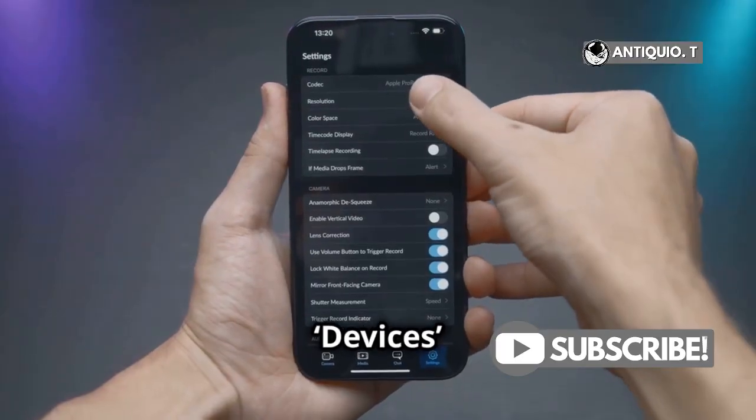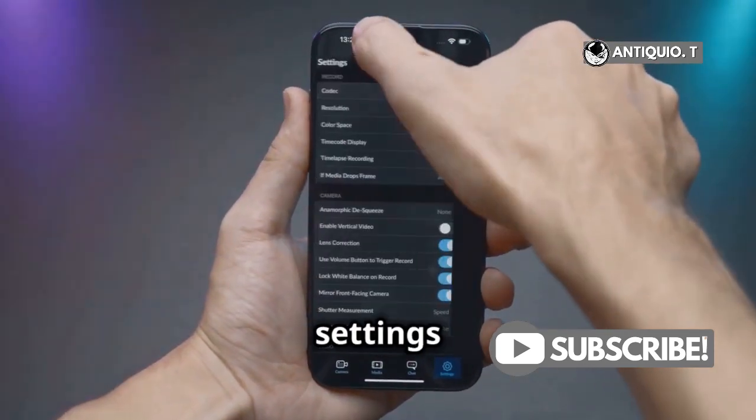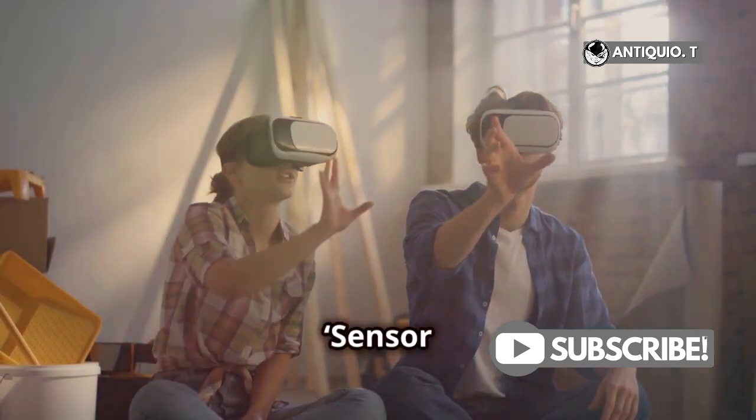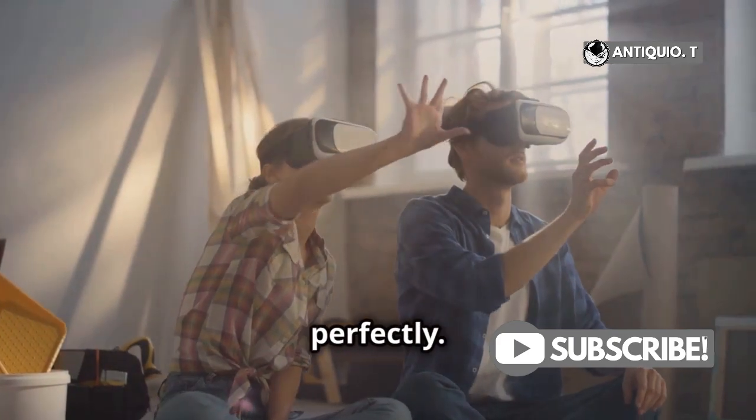You'll want to navigate to Devices and then select MetaQuest 3. This will bring up all the settings specific to your device. Now, under Advanced Settings, look for Sensor Calibration and tap on it. This is a crucial step to ensure your sensors are working perfectly.